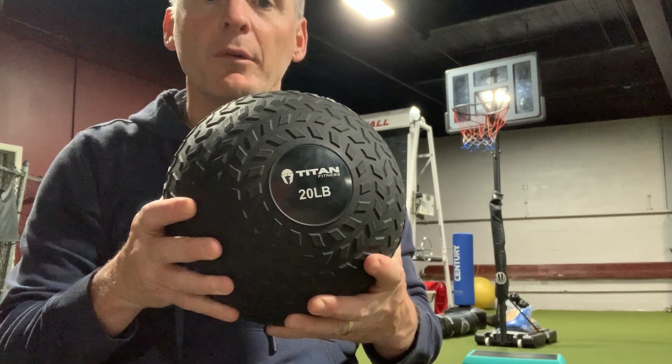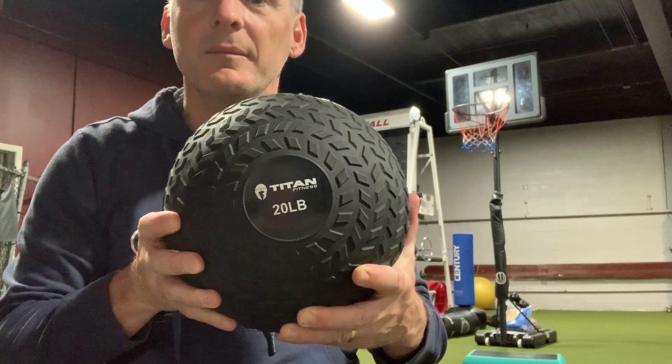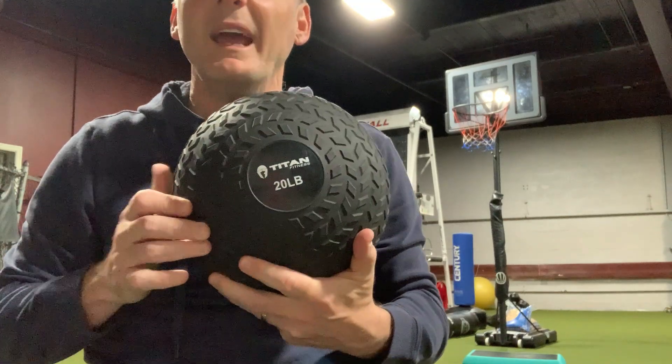It will never break because it's made really, really well. It comes in many weights and sizes. So this is a really, really good product for any gym.